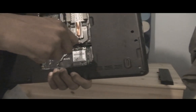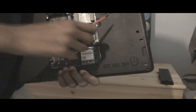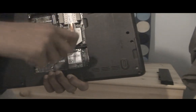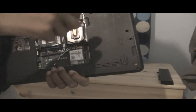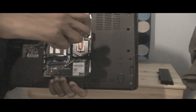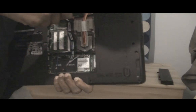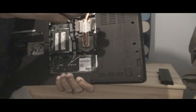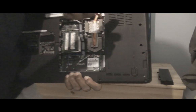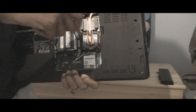So just start unscrewing them. You just want to be really careful with this, because if you stick your screwdriver in the wrong place you might end up breaking something. I haven't, and this is my second time doing this. For the first time I think I did one or two things wrong — I was using the wrong screwdriver, so it didn't work that well.